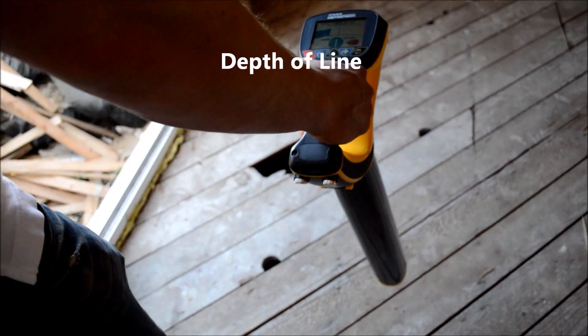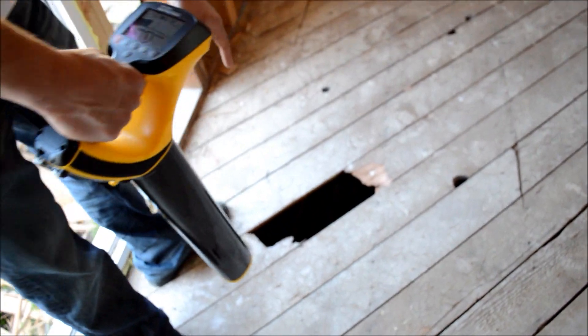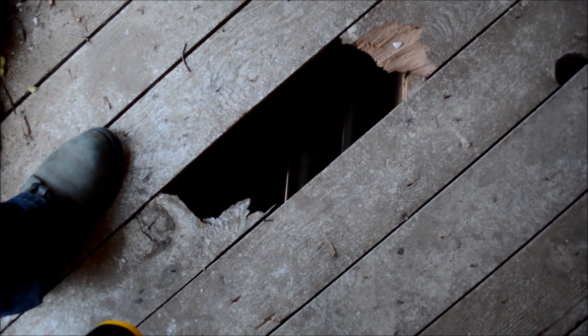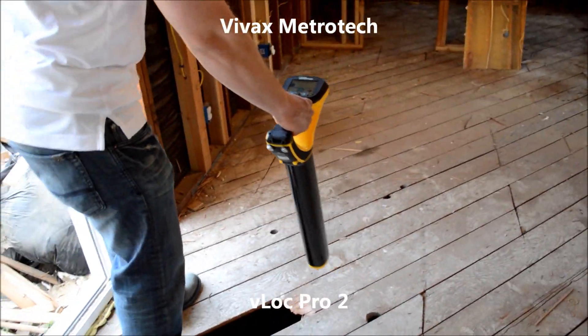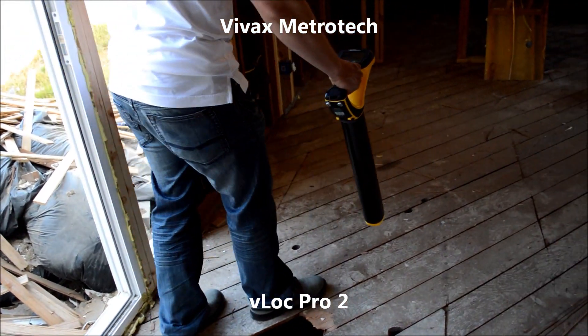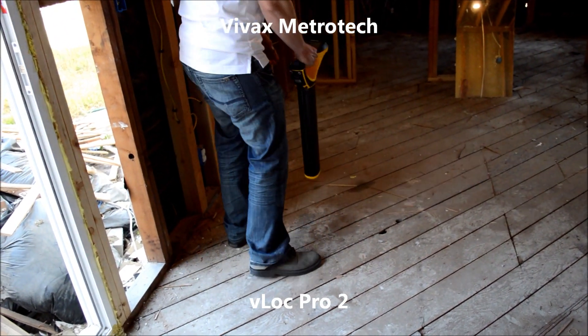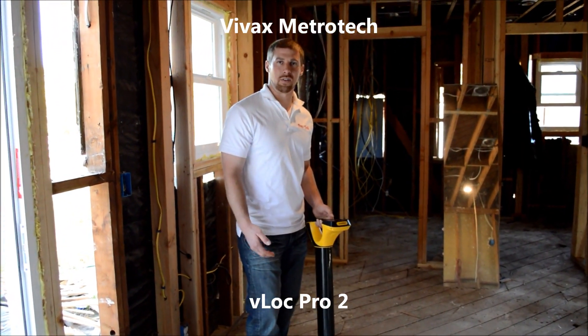So as I'm locating this line, just to show you how accurate it is — there's a hole right here with the copper line. You can see exactly how accurate it really is. And that's how easy it is to use this locator.